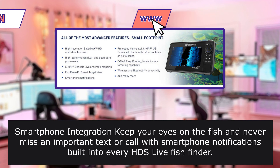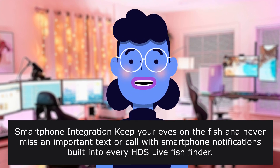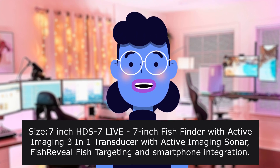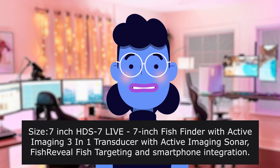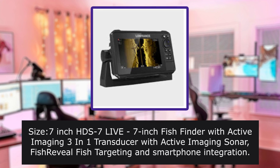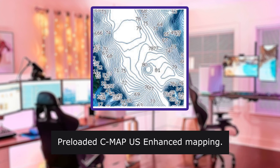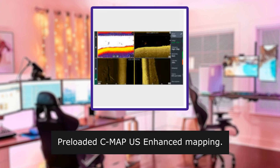Advanced fish-finder technology simultaneously views CHIRP sonar and Active Imaging 3-in-1 to get the best possible view of fish and structure below and to the sides of your boat. Smartphone integration — keep your eyes on the fish and never miss an important text or call with smartphone notifications built into every HDS Live fish finder. Size: 7-inch HDS Live 7 fish finder with Active Imaging 3-in-1 transducer, FishReveal fish targeting, and smartphone integration. Preloaded CMAP US Enhanced mapping.